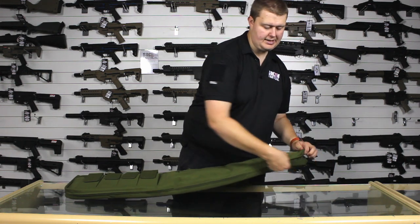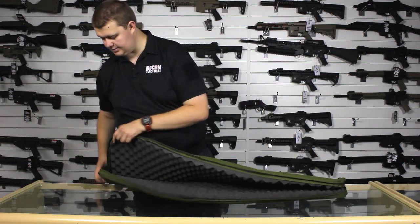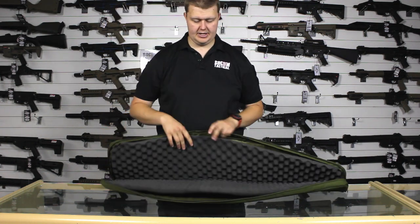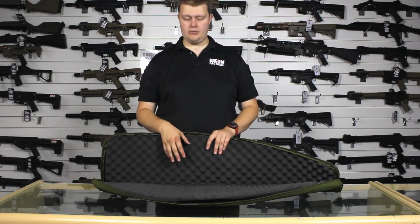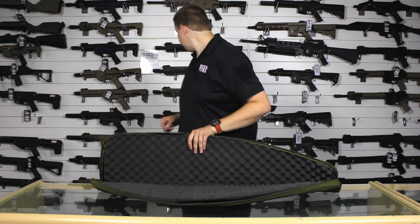The inside is, of course, padded, which makes it really good for looking after your rifle. As you can see here, it's got eggshell style foam. You can slot bits of paperwork behind the foam if you want, but the main idea is it opens up and you have it here. This will quite happily take a rifle and a scope and maybe a few little bits in here, and it should hold it really nicely.